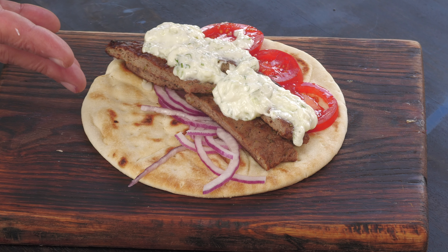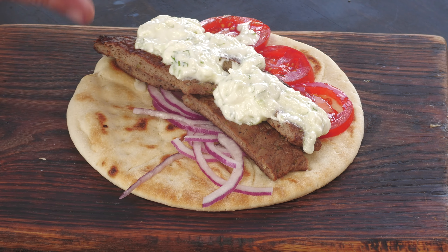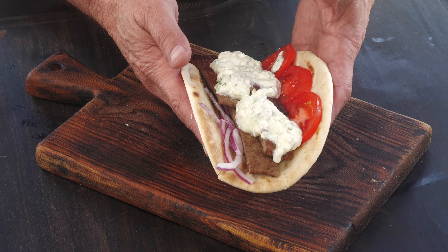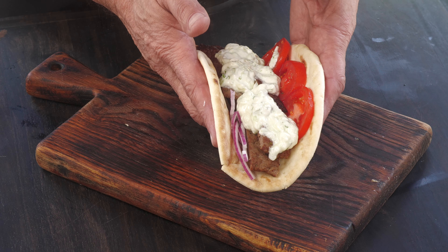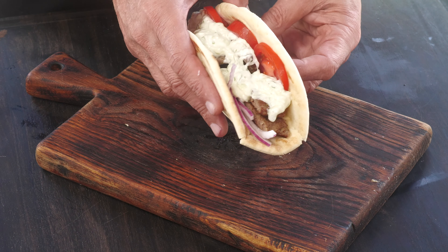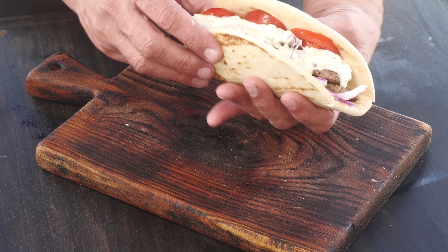A homemade gyro sandwich with homemade tzatziki sauce — one of my all-time favorite things to have, especially for lunch. Let's see if I can fold this. Maybe I was a little too hard on Albertsons; seems like it's working out pretty good. Let's give this a try.